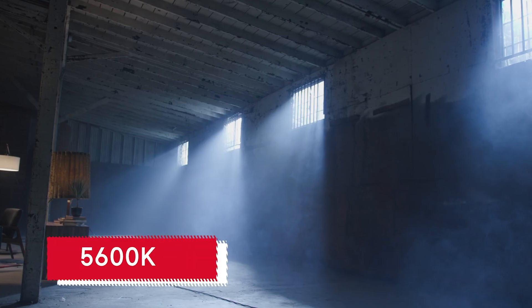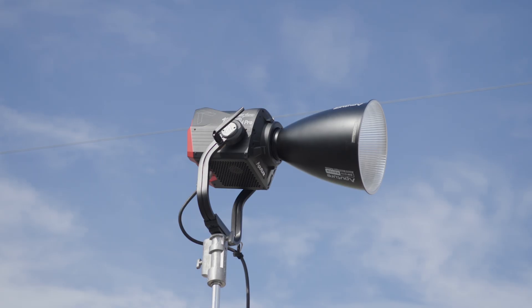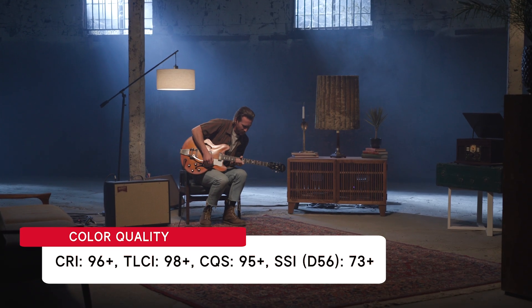While we're on the topic of photometrics, the 1200D Pro produces excellent color quality with its 5600 Kelvin CCT, achieving a CRI of 96+, TLCI of 98+, CQS of 95+, and D56 Spectral Similarity Index of 73+. Next, let's talk about the design and build of this beast of a light.